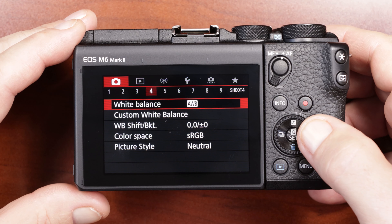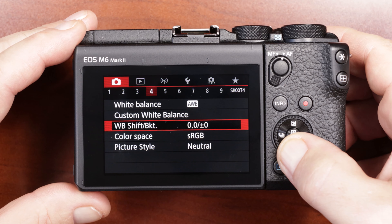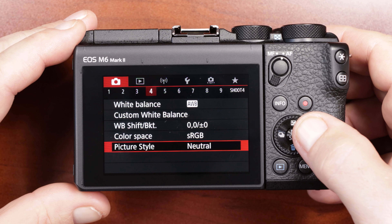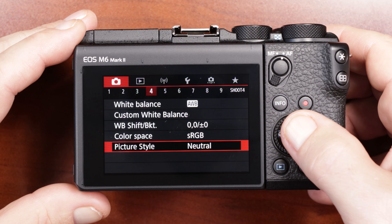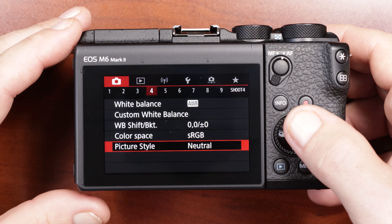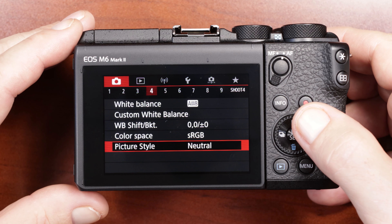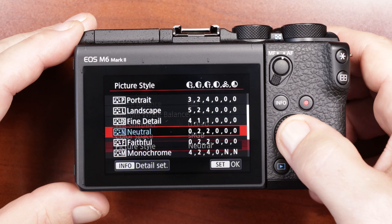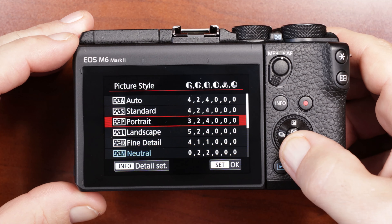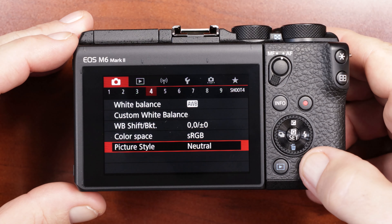Camera setting menu number four: white balance I don't mess with, and custom white balance I don't do anything with. Down to picture style — I set it to neutral. Since I'm shooting RAW I want the flattest image possible so I can retain as much detail as I can in my original image to manipulate. You just click on that and scroll down to whatever you want. I've selected neutral.